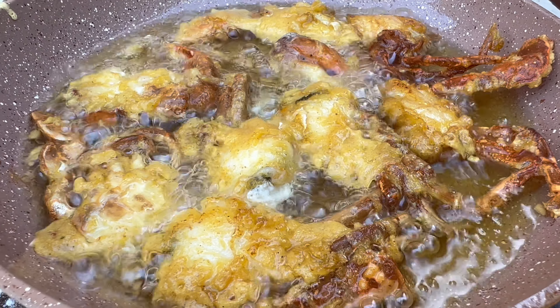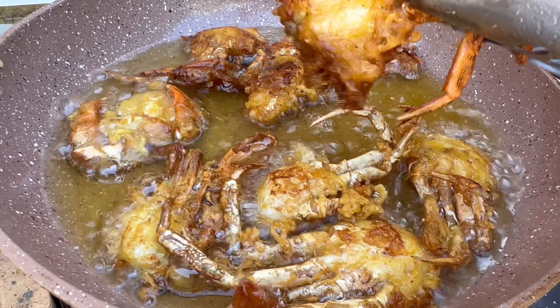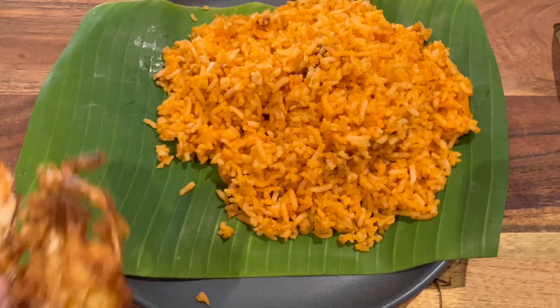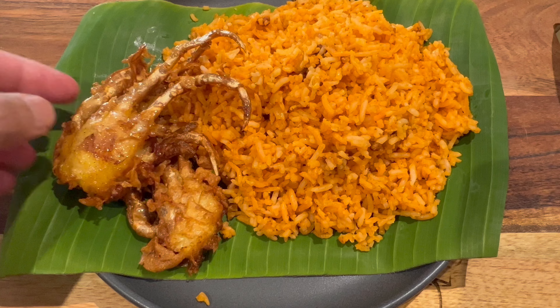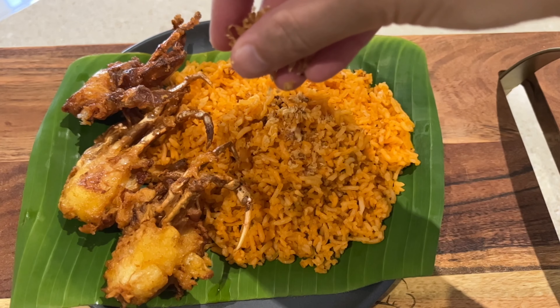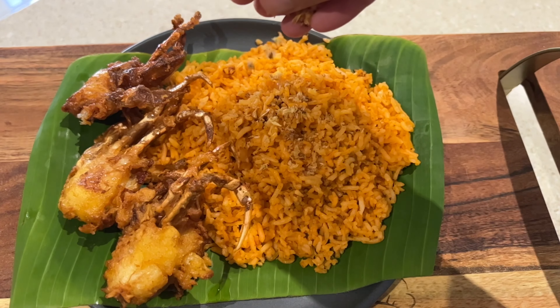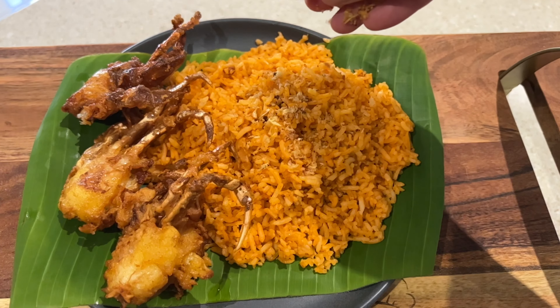They're ready! It's such an easy and straightforward recipe. Here we go — our talangka fried rice or aligi fried rice with our very crunchy soft shell crabs. You can also add toppings like fried garlic and fresh spring onions.